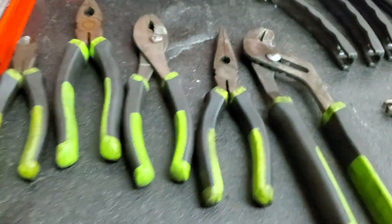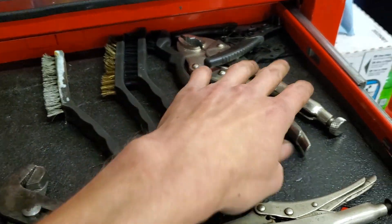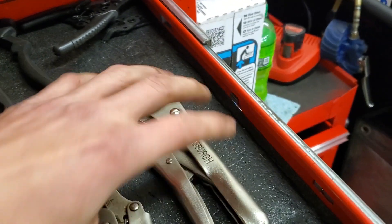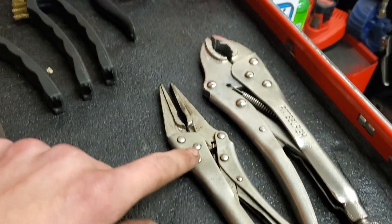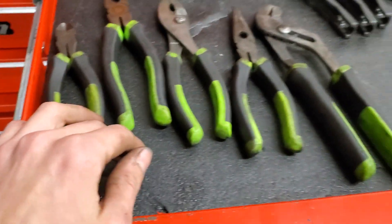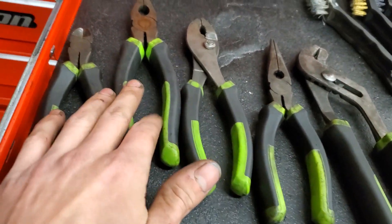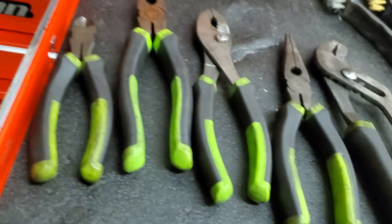Moving over, in my top drawer here we got my scrapers, my brushes, vise grips — hood vise grips and just regular vise grips — snap ring pliers that are broken at the moment. We got random pliers here: channel lock, needle nose, regular pliers, and wire dikes.